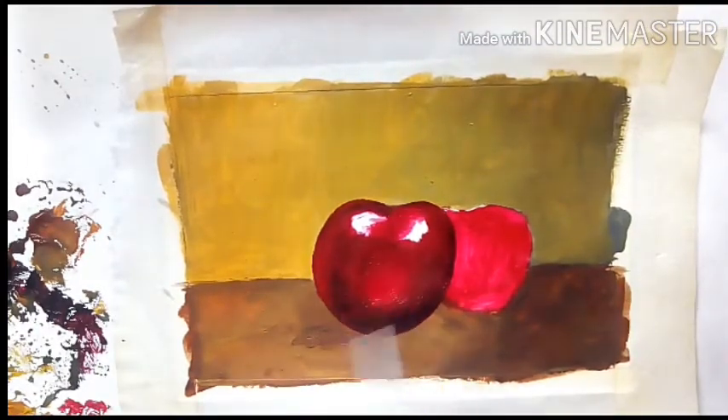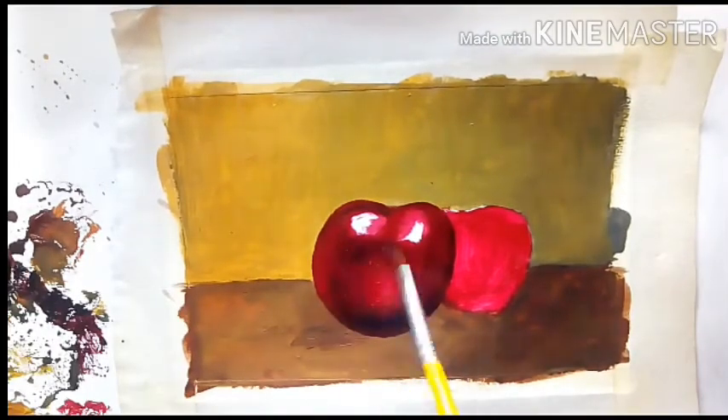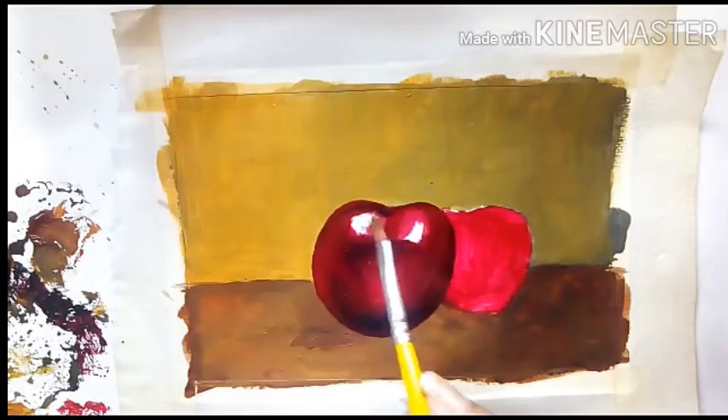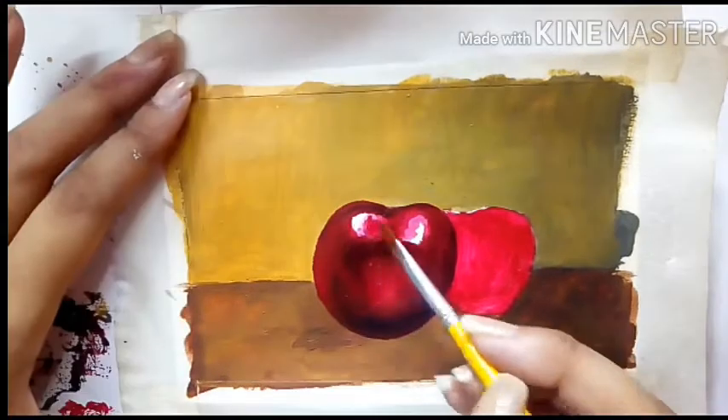For the lighter areas of the cherry I am using scarlet red. I am using titanium white on the top of the cherry to create the highlights.